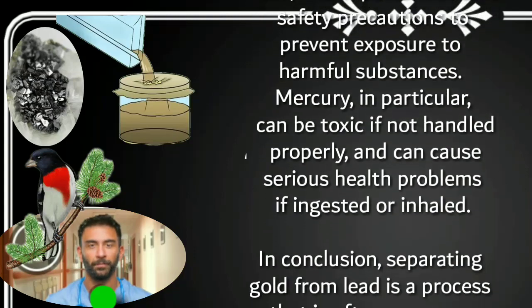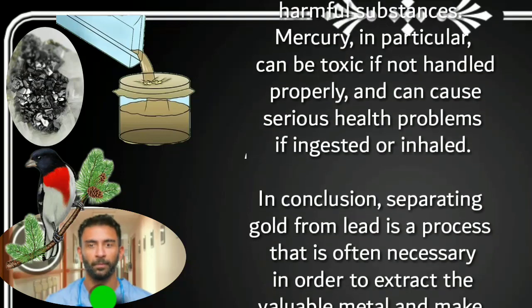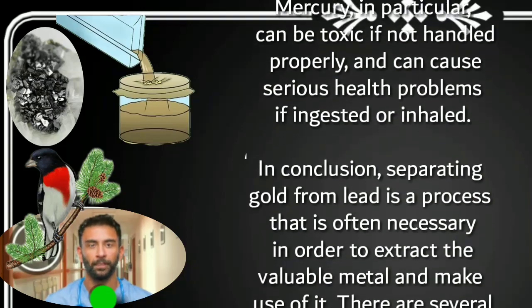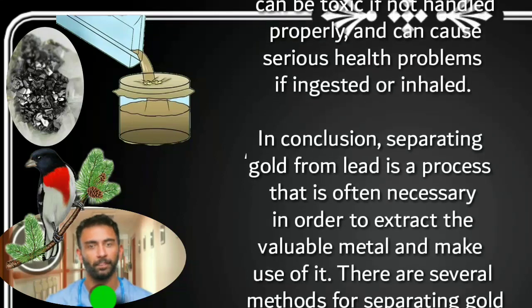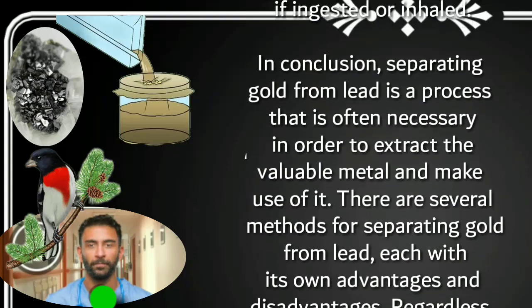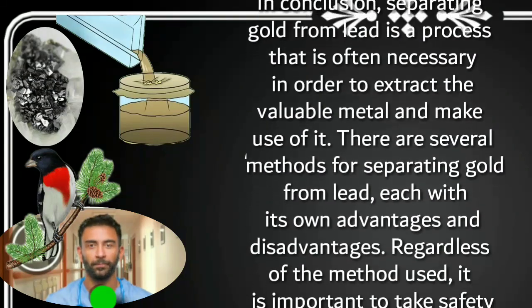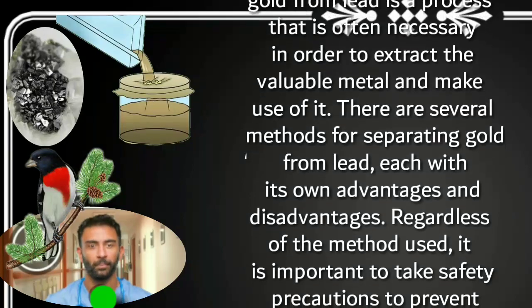In conclusion, separating gold from lead is a process that is often necessary in order to extract the valuable metal and make use of it. There are several methods for separating gold from lead, each with its own advantages and disadvantages. Regardless of the method used, it is important to take safety precautions to prevent exposure to harmful substances.